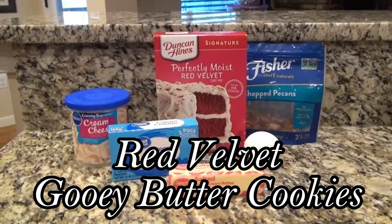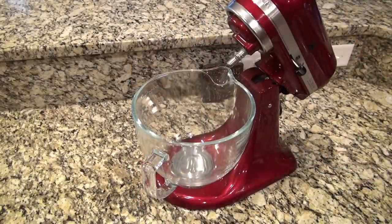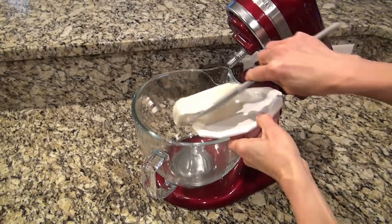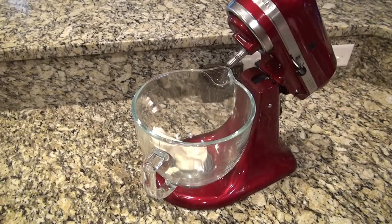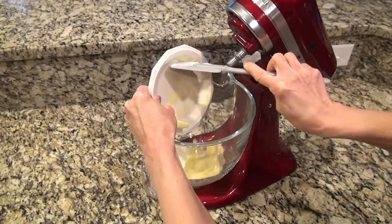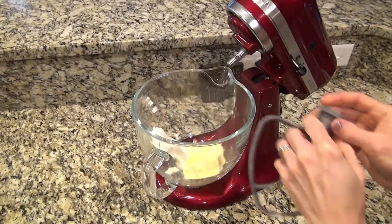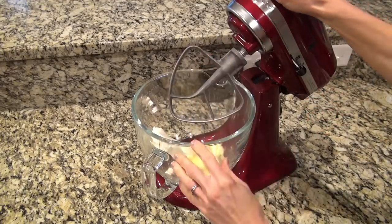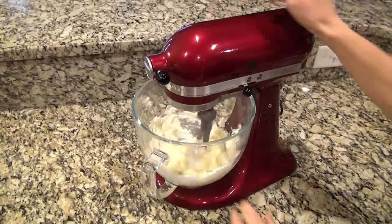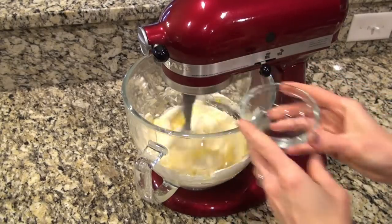These red velvet gooey butter cookies are one of my favorites. I'm using my mixer for this. We're starting out by adding a block of cream cheese — make sure it's softened to room temperature. If not, throw it in the microwave for about 30 seconds to a minute. I'm also adding one stick of softened butter. Just mix that until it's well combined, then with the mixer still going, add in one egg.